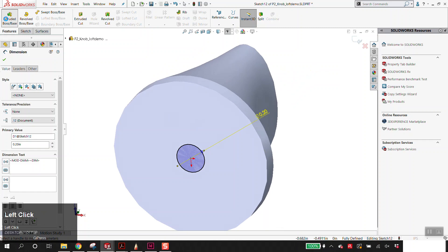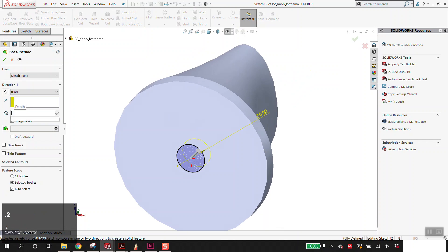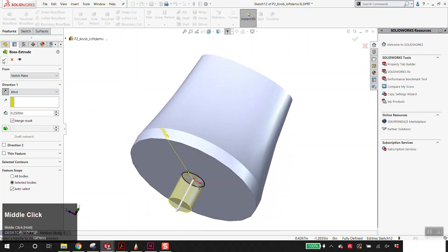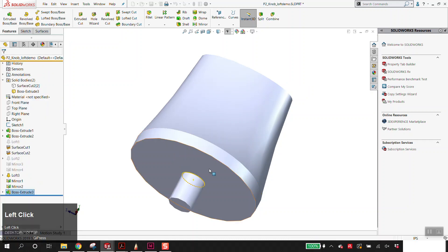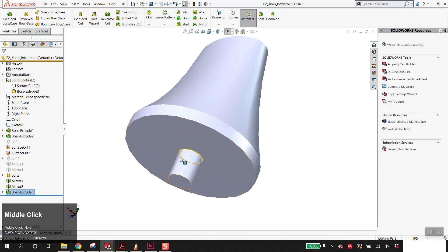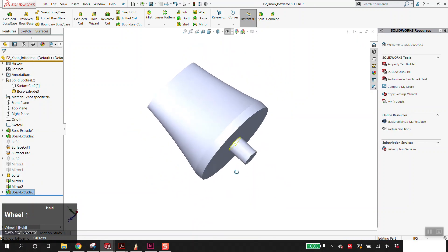Then features extrude — you want it to go 0.25 down and out. If we're simulating this being a real product, this is typically how knobs attach to stoves and stuff. If you pull the knob off your stove and look at the bottom, it's probably called a sprue — it's kind of like a boss that attaches. This is just enough to simulate it for a file.